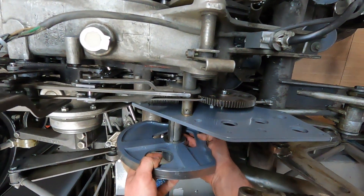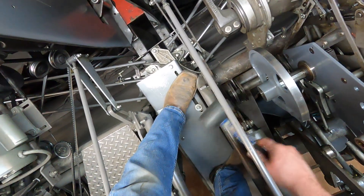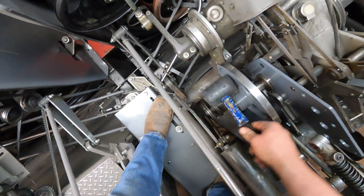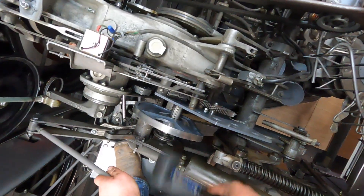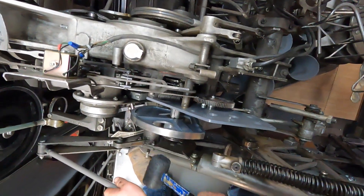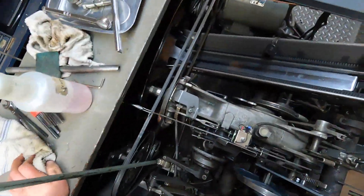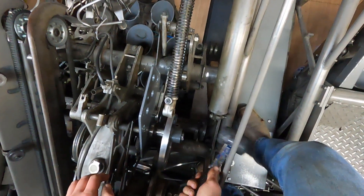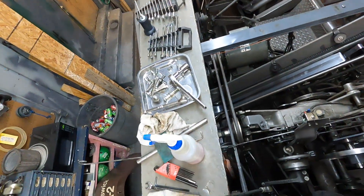I may have just turned 23, but I'm still a child. Oh man, look how nice that went on. Here's the tricky part — no, never mind. Oh. So let's do it. I'm getting my clean stuff all dirty.